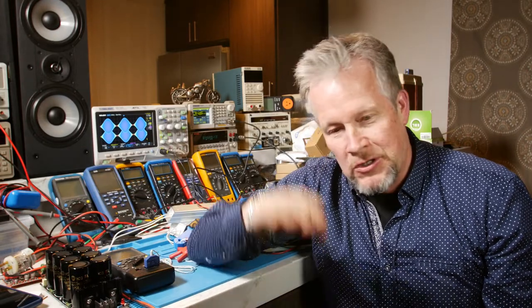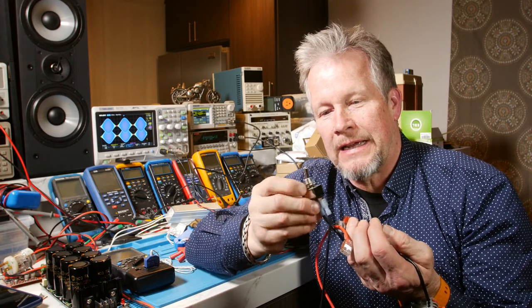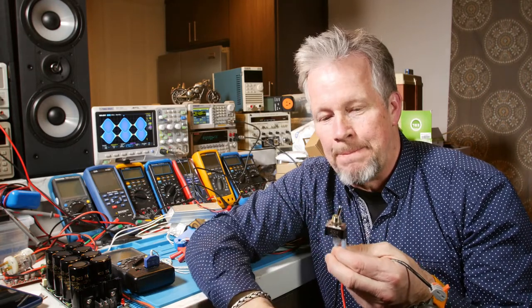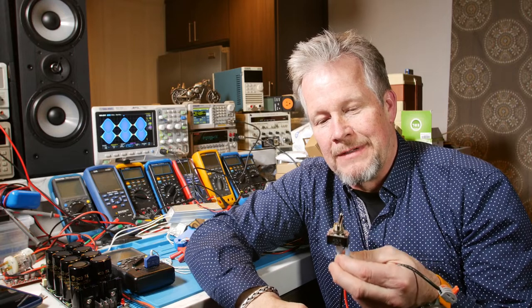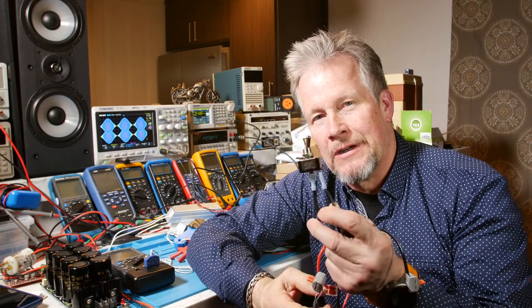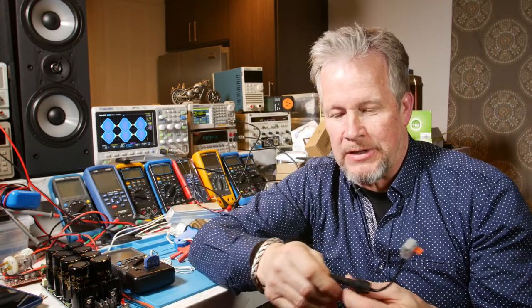These capacitors look like a short circuit when the current first hits them, and it charges them up — you get this big inrush current. When you flip that switch, you're going to get a little arc inside that switch, and that could actually weld the contacts, especially with a big capacitor bank. You can flip the switch off and it didn't turn off because the contacts are welded together, or they're so pitted that they start to get really noisy. So you can protect your contacts — whenever you break a circuit, you can get an arc, and with big capacitors it can be worse.